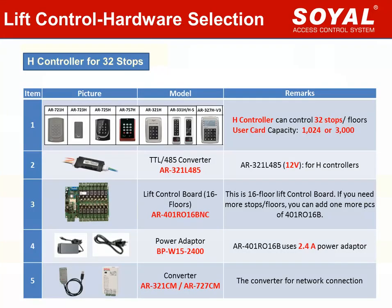First, we will learn how to select hardware. Which device should be selected for Soya Lift Control? You can see the table has listed all device items for configuring a Lift Control system. We need five kinds of devices. Item 1: Select controller type. Soya mainly provides two kinds of controller series — H controller and E controller. All Soya controllers support Lift Control function.